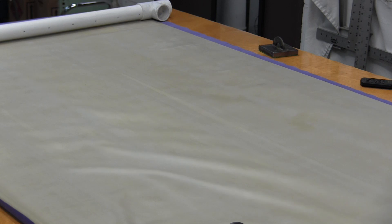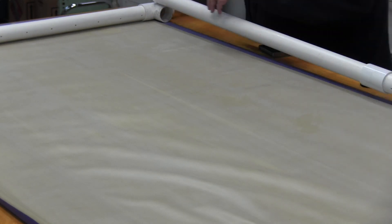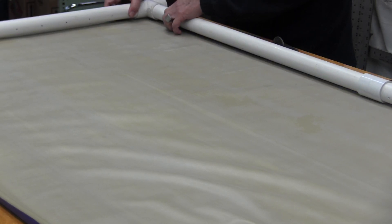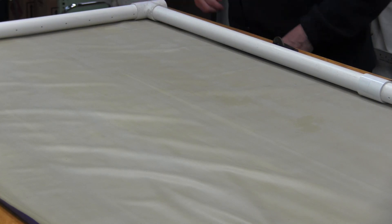Put this bottom one in first, put our two side ones in, then we can put our top one in. See where we come out and mark it.